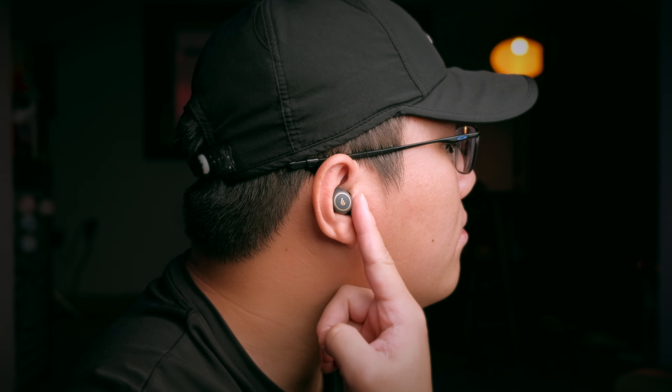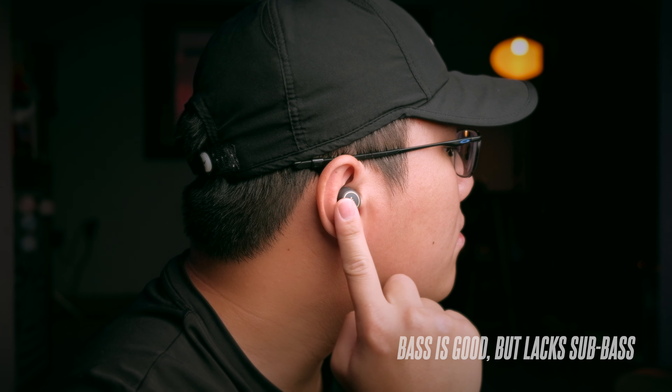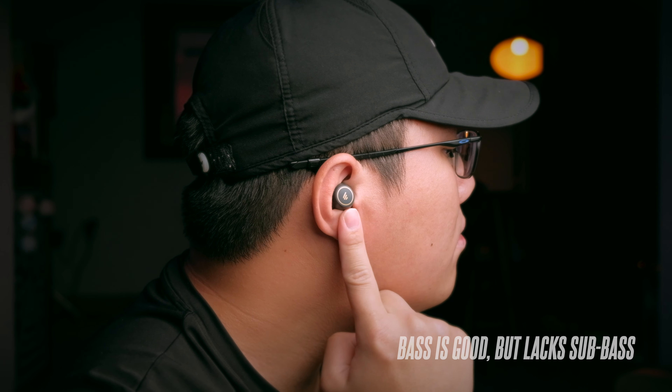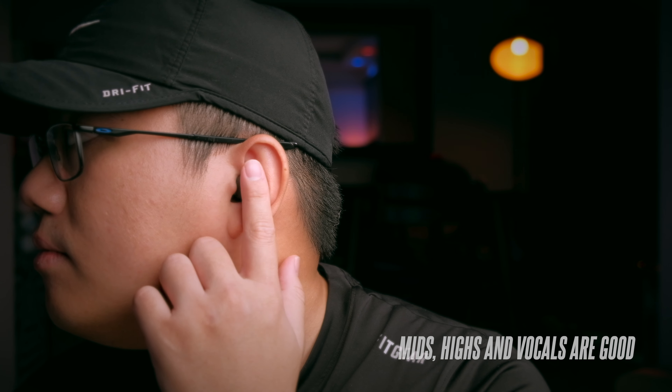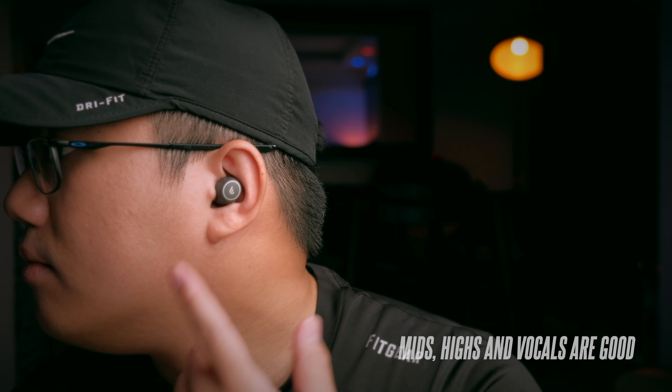The original TWS1 actually sounds very flat, and the TWS1 Pro is a pretty dynamic-sounding earbud. The bass is pretty good but could still go a little stronger — it lacks a little sub-bass. But for US$50 earbuds, these are really quite good. They also sound very crisp, with good control in the mids and highs, and vocals stand out nicely in the music. It has a really nice and beautiful sound signature. This is definitely an improvement over the original, and kudos to Edifier for making this revision and listening to their customers.